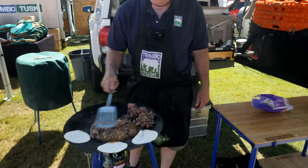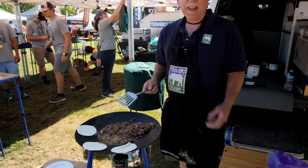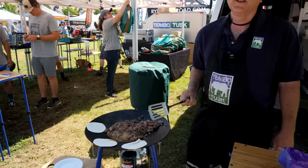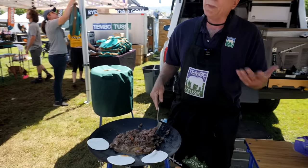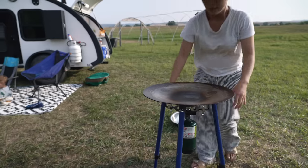How much do you think this weighs? Our shipping weight is about 24 pounds, but the actual weight is about 18. Oh, that's nice. And if you're eliminating all your pots and pans, you'll open up a whole box in your truck for camping, because this is all you need.